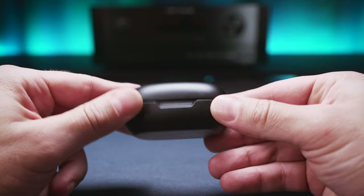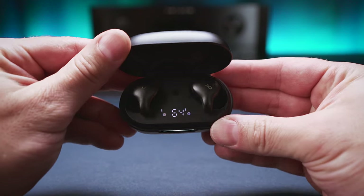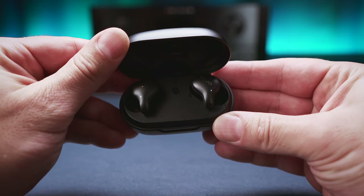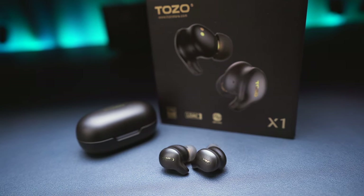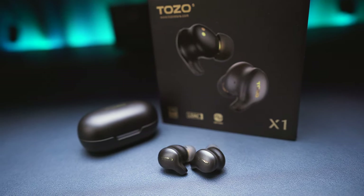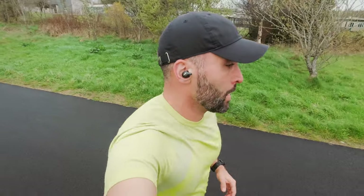Starting with the design of the Golden X1, this is where I'm a bit disappointed, as both the case and the buds themselves come with that good old black plastic design we have seen a thousand times already. There is nothing new or exciting here, but maybe it's a good thing, as from a fit and comfort point of view, I can hardly find anything to fault with the buds. The X1 sits in my ears securely, even during running, which is always a good starting point.